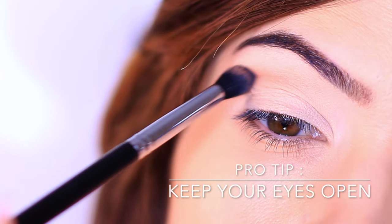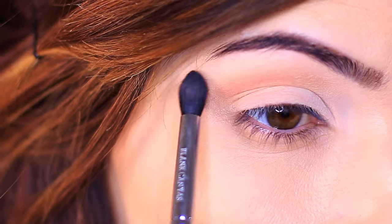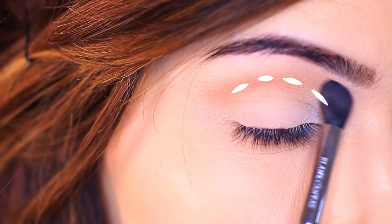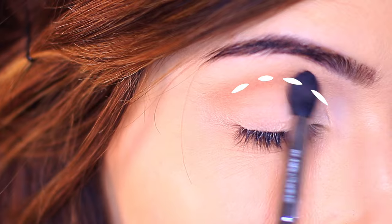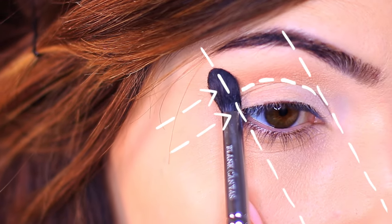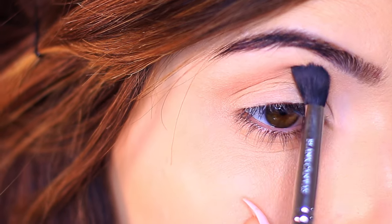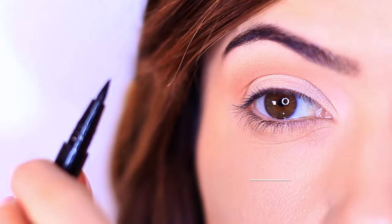I want you to keep your eyes open so you can see the placement. If you're closing your eyes when applying eyeshadow, you're going to apply it in a very different way. As we get a little bit older, our eyelids tend to move and shift when our eyes are closed versus open. So by keeping them open, you're going to make sure you're working on those areas.